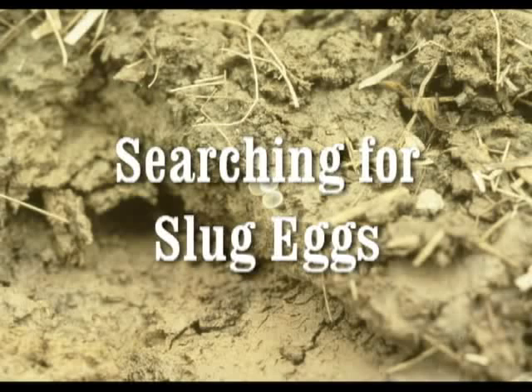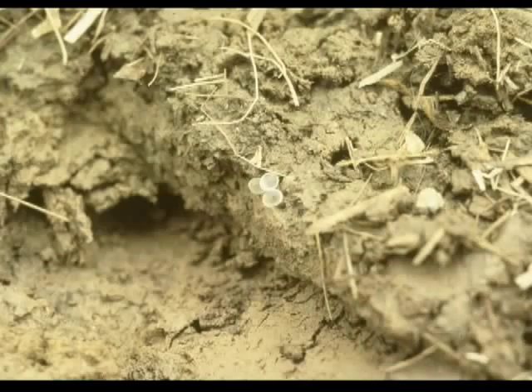This video is on searching for slug eggs, and more specifically gray garden slug eggs. These eggs are slightly smaller than BBs and are translucent.